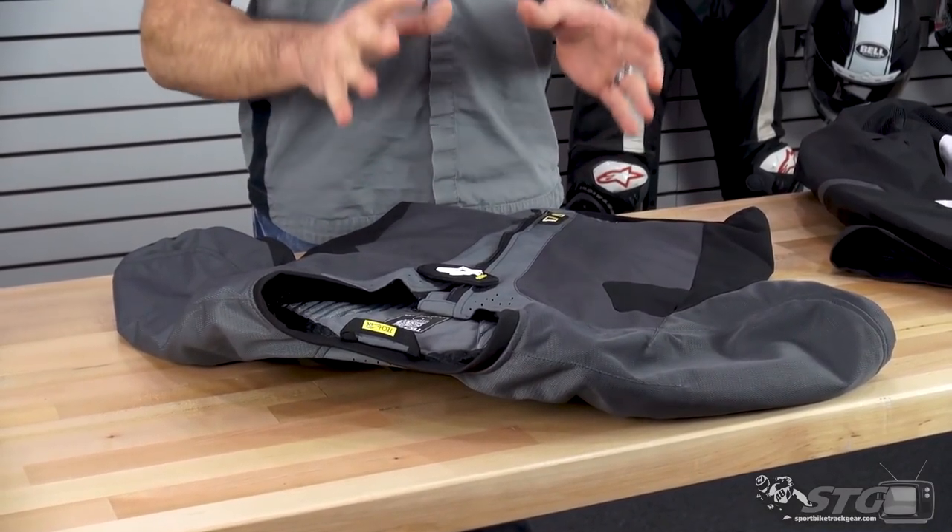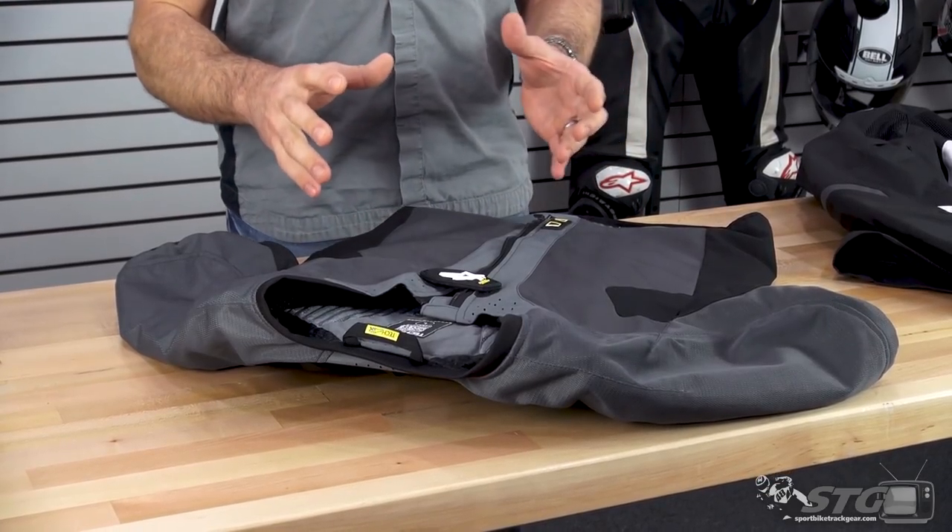This vest is designed for street use only. It's a universal unit that can be worn under any properly fitting jacket — a little bit of an asterisk there; we're going to cover what properly fitting means a little bit deeper in this video. It doesn't have to be a Tech Air compatible jacket. It has the most coverage of any product on the market today.